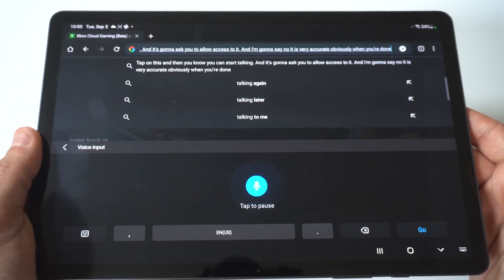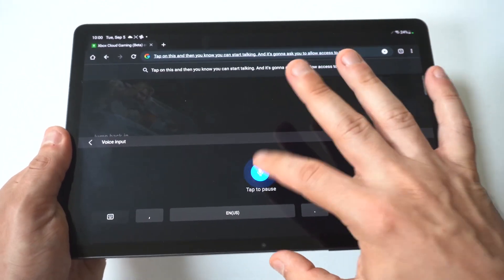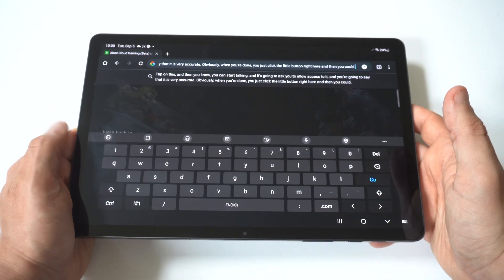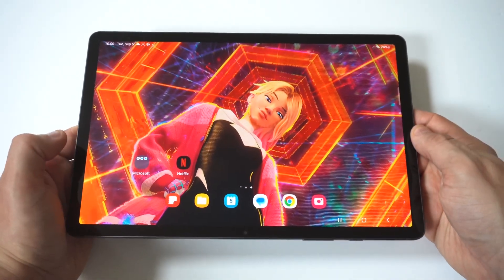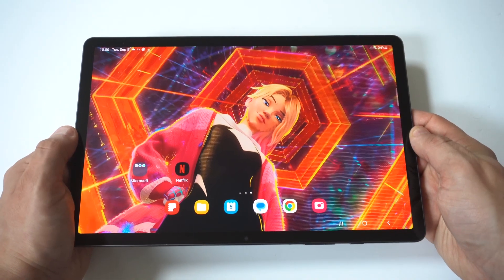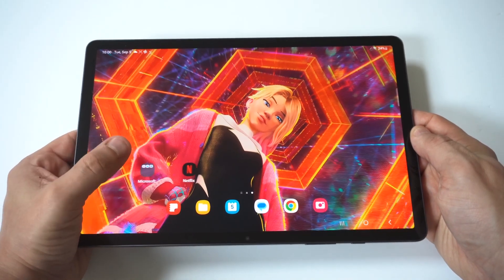When you're done, you would just click the little button right here and then you could pull up your keyboard again and start typing if you want. Overall, voice typing on this tablet or really any newer Samsung device is pretty darn good.